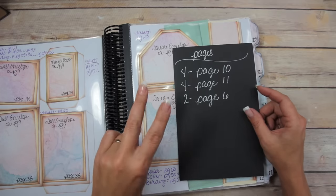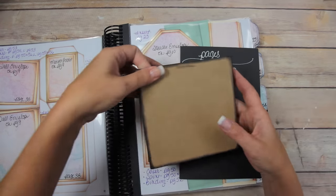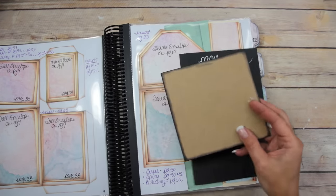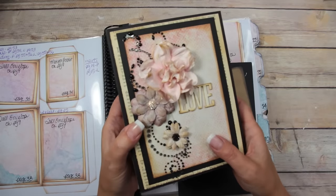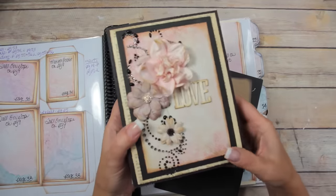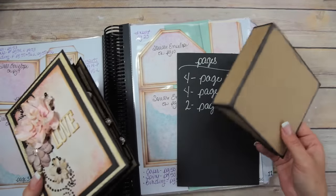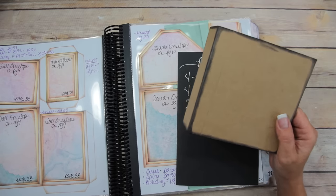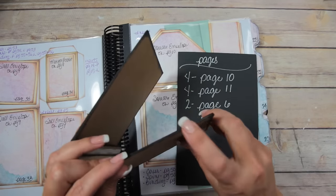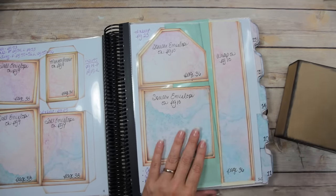I am going to make two pages with this album. I've already made the cover, which is right here, and I made it exactly like I made this album cover — I will link this in the description box below. You can make it in any other ways I've shown you. I made it with black chipboard and then covered the whole thing with craft cardstock.